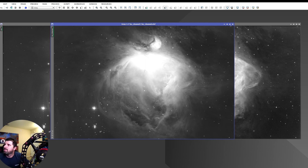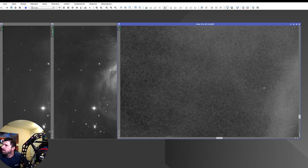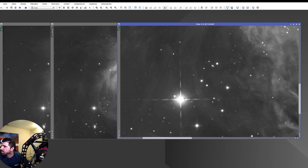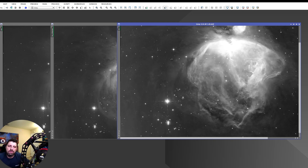Sulfur is not as prominent in the nebula but there's enough of it to create a beautiful image. The stacks look good; the stars are a little bit bigger here — maybe it was the seeing that night — but still manageable. There's actually some tilting on the sulfur data, and I believe my filter wasn't perfectly straight. I was using the QHY 600 camera and filter wheel, and I wasn't using the 3D printed adapters.